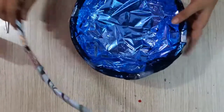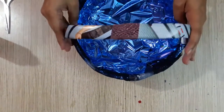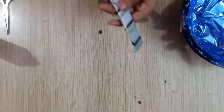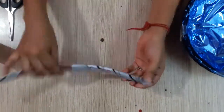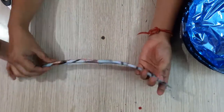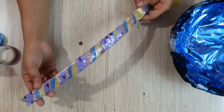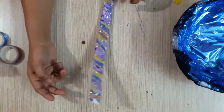We will adjust the handle on top. First, we will put a little tape on the handle and decorate it. We have decorated it with the tape.